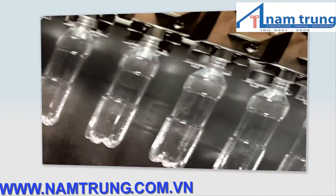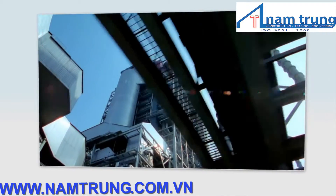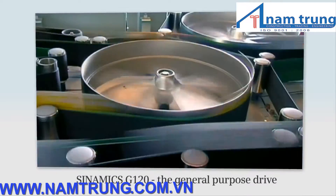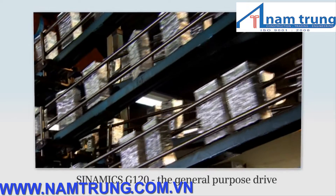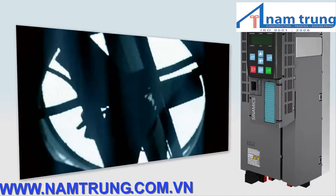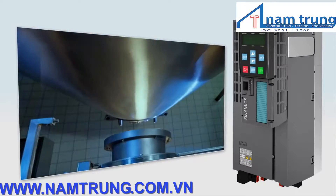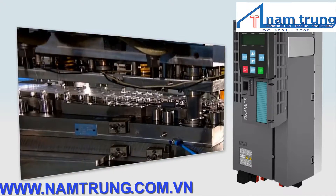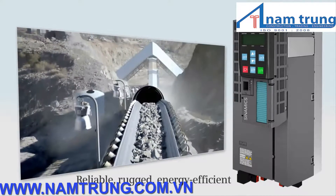Are you looking for a general purpose drive to address the widest range of requirements in industry and the trades? Sinamix G120 is ideal for applications in the area of machinery construction, textiles, printing and packaging. Whether for pumps, fans, compressors, conveyor belts, extruders, mixers or many other applications, with Sinamix G120 you can depend on a reliable, rugged and energy efficient inverter.